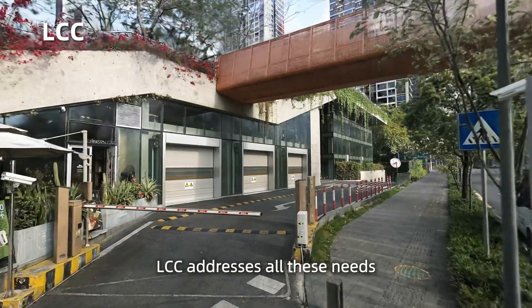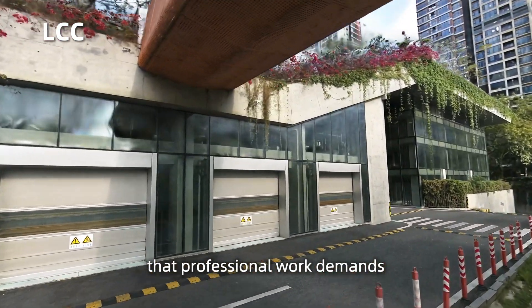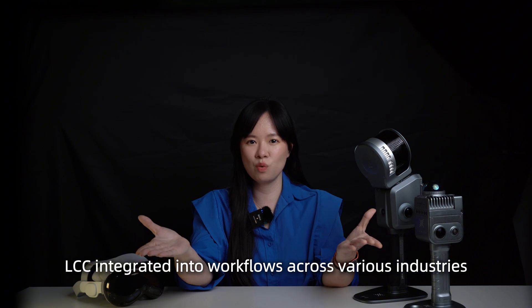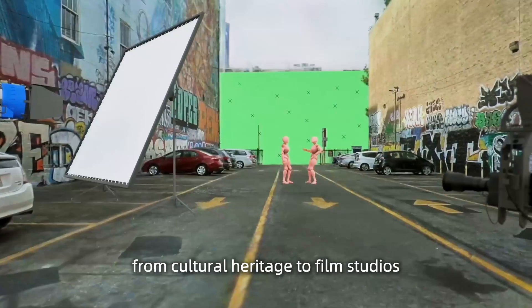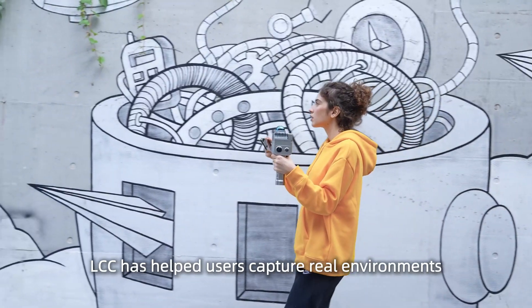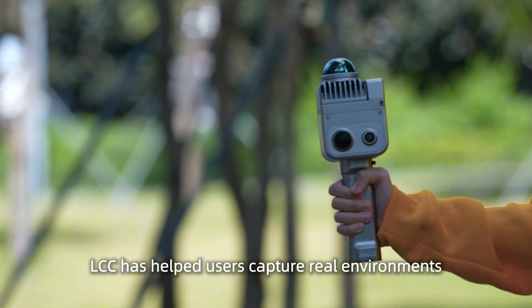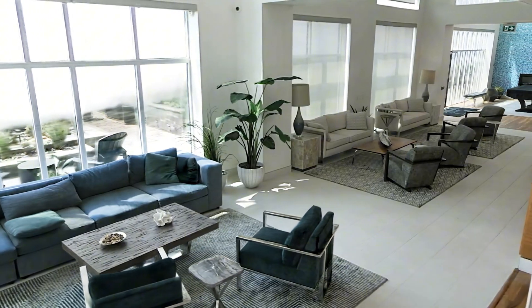LCC addresses all these needs while maintaining the high quality that professional work demands. LCC integrates into workflows across various industries — from cultural heritage to film studios, from construction sites to urban streets. LCC has helped users capture real environments and bring them into interactive, photorealistic 3D.